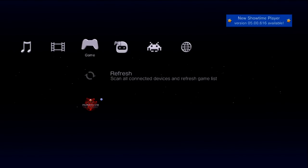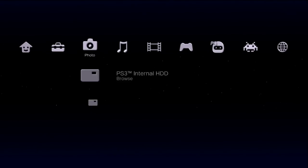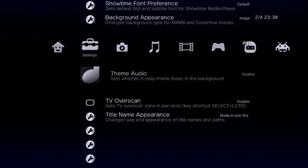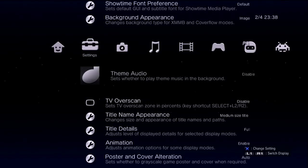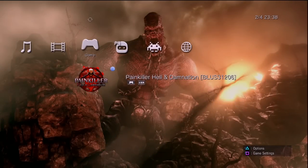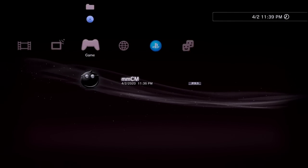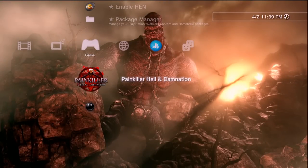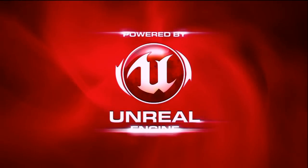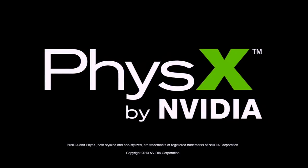Once installed, exit Package Manager and Multi-Man will appear on your XMB. Launch it — congratulations on your first piece of homebrew! One thing I recommend: go to Settings > Theme Audio and disable it, both to stop the audio loop and to improve performance. I have one game dumped from a disc I own sitting on my USB drive as an ISO — pressing X launches it and it boots up perfectly.